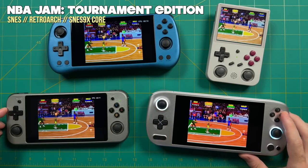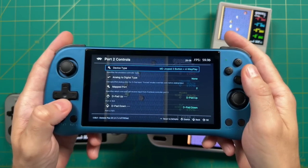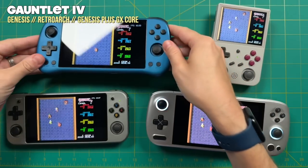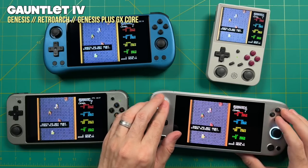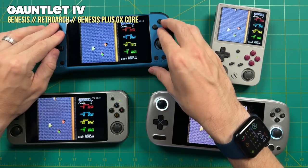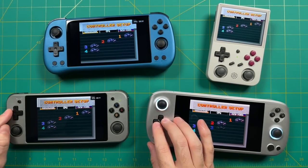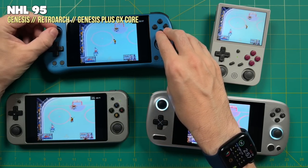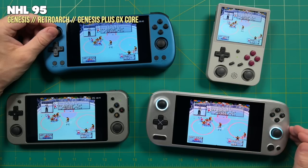Now let's do the same with Sega Genesis — very similar process. On the Player One device, go into the Quick Menu, then Controls, and under Port 2 Controls change it to Mega Drive Joypad three-button plus four-way play. If the game supports a six-button layout, that's also an option. There weren't a ton of four-player games on the Genesis — about 40 to 45 — but many were exclusive to it, like Gauntlet 4. Sports games like NHL, FIFA, Madden, and NBA Live were the main multiplayer offerings.